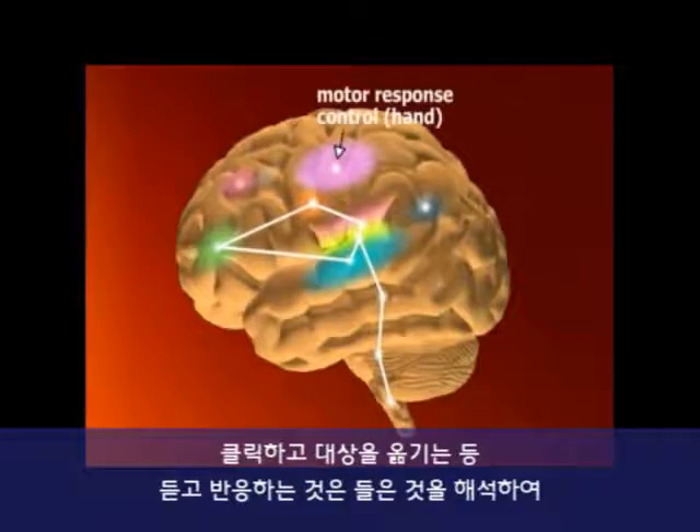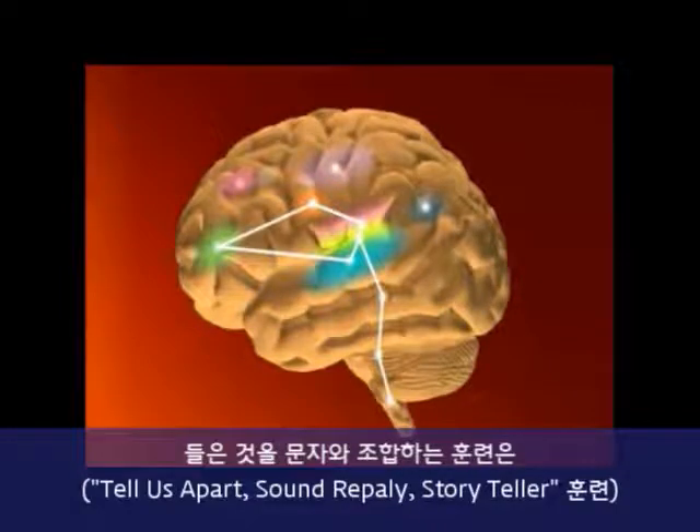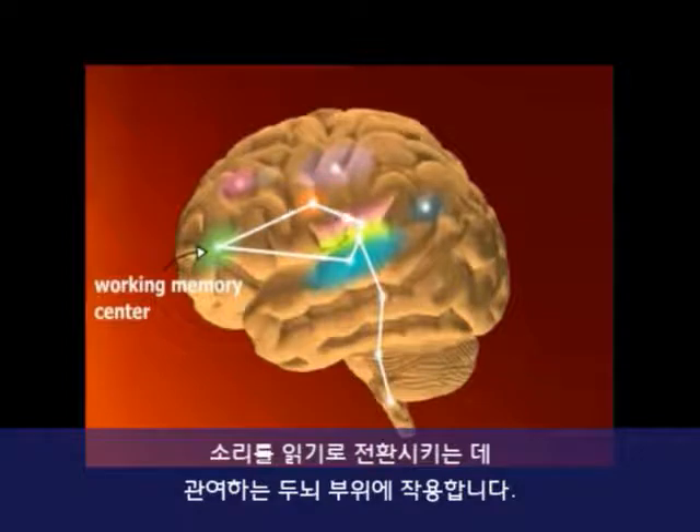When you respond to what you hear in the program by clicking or moving things on your screen, you exercise the part of the brain responsible for translating what you hear into action. Having you match sounds you hear with written words — as in Tell Us Apart, Sound Replay, and Storyteller — works out the part of the brain that accounts for speech sounds in reading.